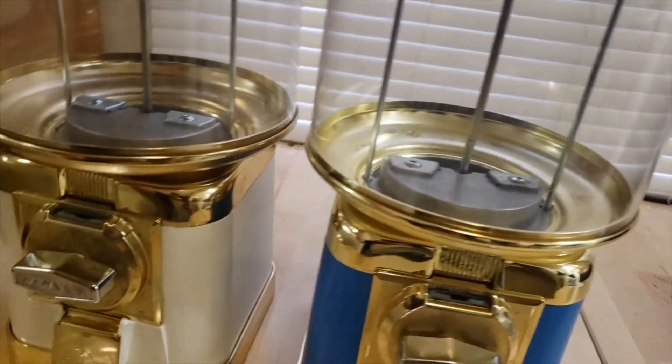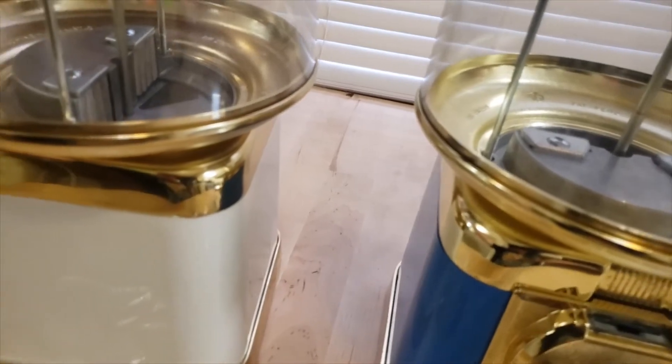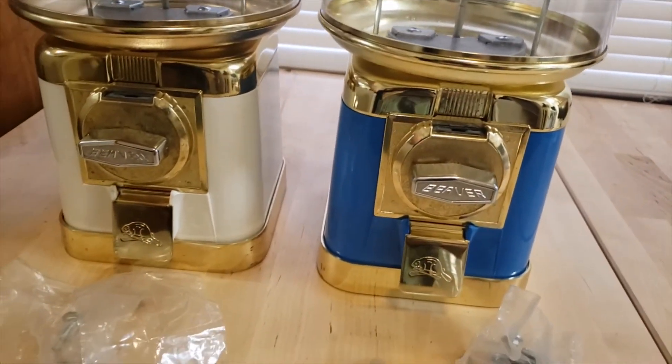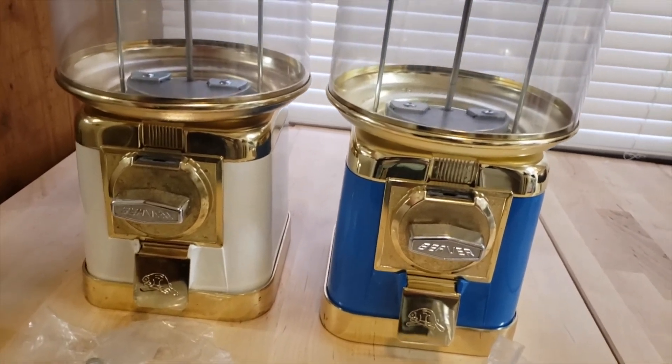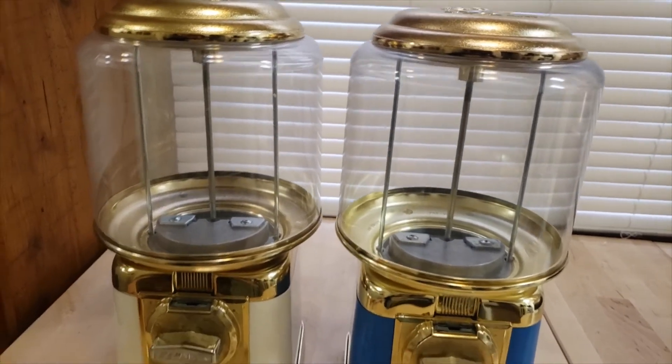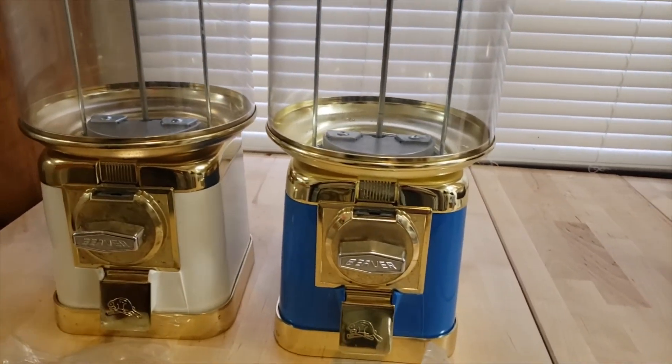I'm going to buy the gumball wheels and I'll probably make a video once I get them in, change them over, get everything cleaned up and washed, and make the stands. You'll probably see videos for all of that. Thanks for watching, like, comment, and I'll see you guys on the next one.